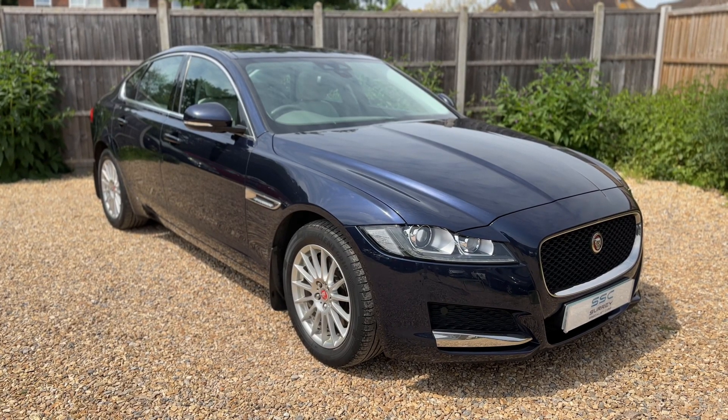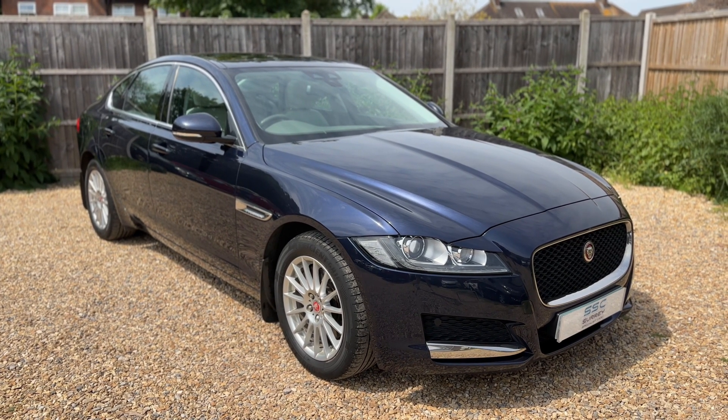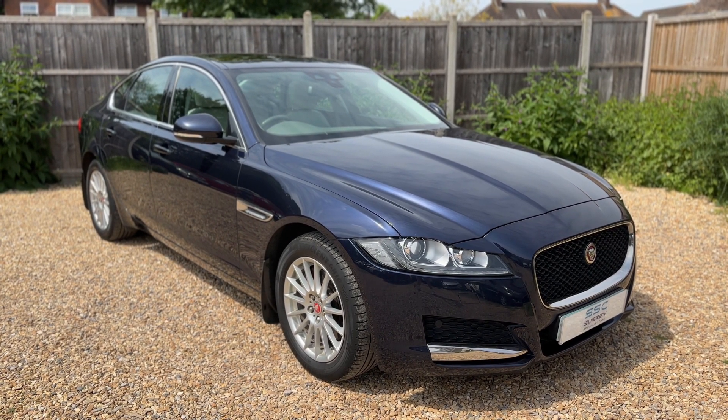That's all from me — thank you for taking the time to watch this video. If you'd like to come and see the car in person and have a test drive, please feel free to give us a call here at Surrey Specialist Cars. We'd love to hear from you soon.